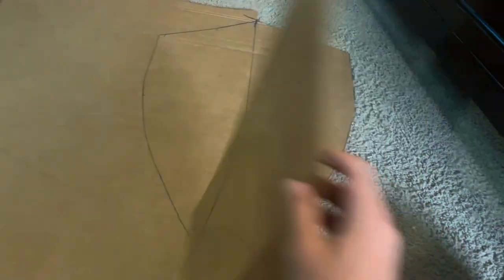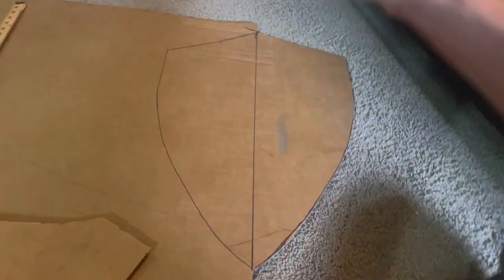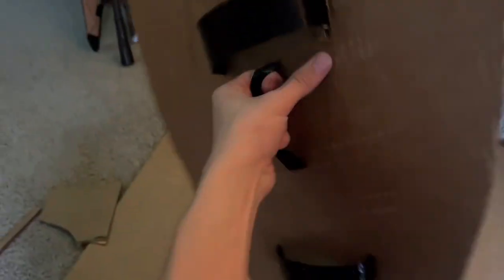For the third shield, this is my design — it's a little bit thinner in width but pretty much the same length. Now that it's cut out, I added the straps. I also added one in the middle in case you wanted to hold it like Captain America's Wakandan shield. Now we're going to add the second layer, which is now glued and sealed completely.